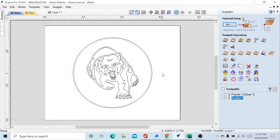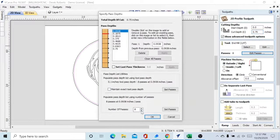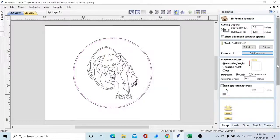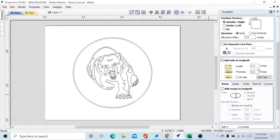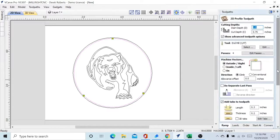Next we need to do our Profile toolpath. We're going to try to keep that quarter inch end mill in as long as we can before switching to the V-bit. It's going to cut all the way through, so our cut depth is 0.275 inches. We still have our quarter inch end mill set as before. For number of passes we can cut down — let's make it four passes. We're going to add some tabs: 0.3 inches of length, 0.2 inches thick, and we're going to bump the count up to three tabs — one, two, three, nicely anchored. Close that out and calculate.